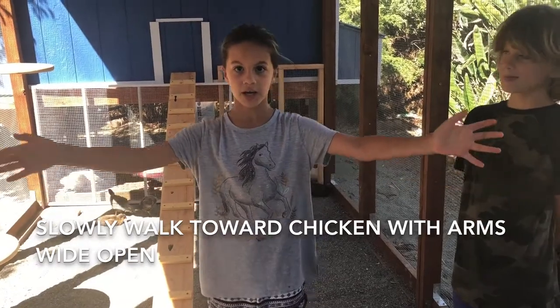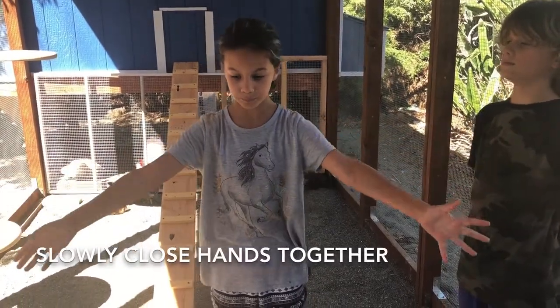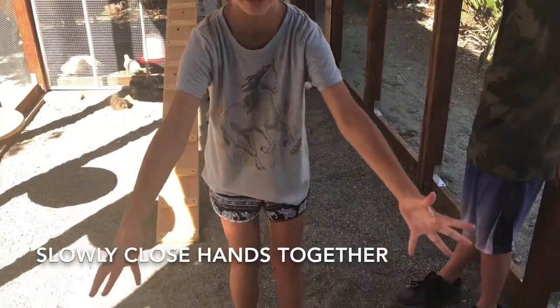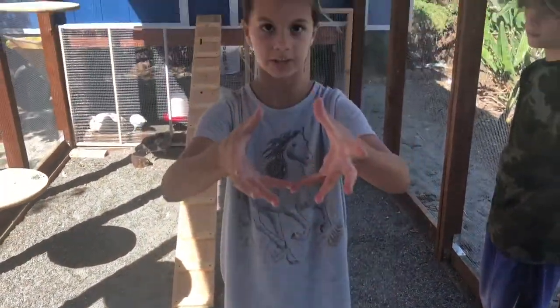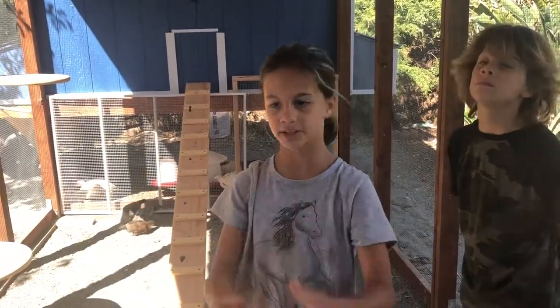You have to be very slow and you keep your arms wide open, and then you kind of just keep going in and you slowly close your hands in on them and then you have a chicken in your hands. But you don't yank them back — you slowly pick them up.